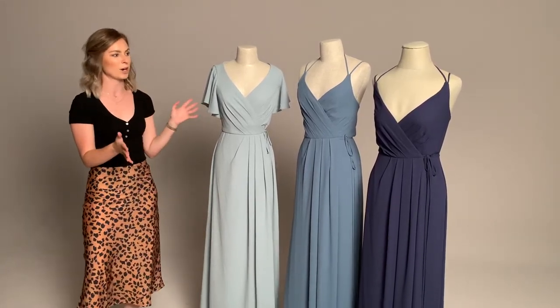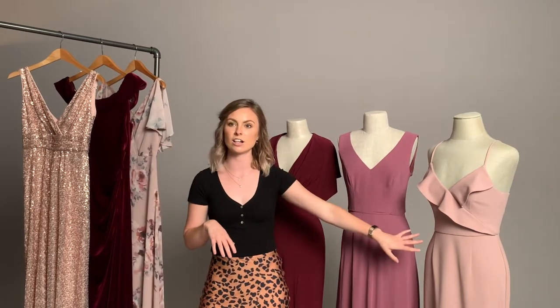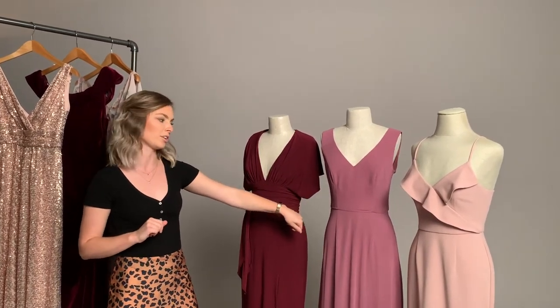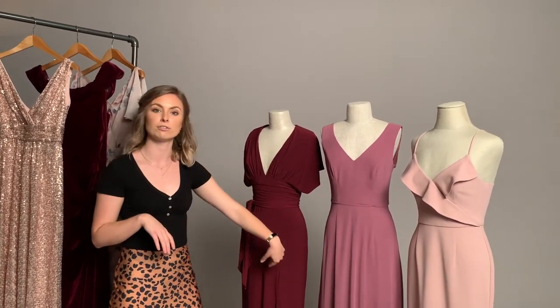That is how you customize a bridal party using various necklines, silhouettes, and three or more colors. Now we're going to up the ante and add in some mixed fabrications as well. We chose the color pink with a different ombre kind of color palette. We have dusty rose in an all-over stretch crepe — a little more form-fitting, clingy, and sexy. Then we moved on to an all-over chiffon in our mid-tone color Chianti — a tank with a v-neck, a little more soft and flowy.